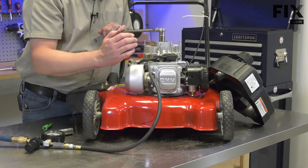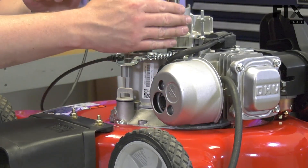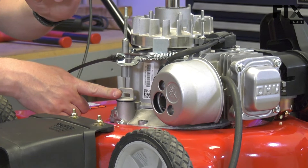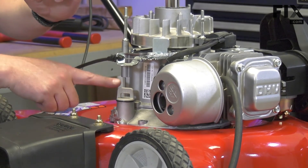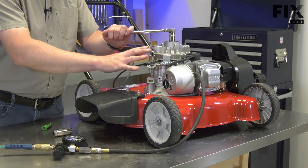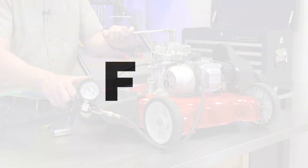Again, that could be a valve or it could be the head gasket. If the air were leaking past the piston rings and into the lower part of the cylinder and the crankcase, you would get air leaking from the oil fill tube. If you suspect this is the case, you'll want to turn off the air and drain the oil from the mower before you remove the cap — otherwise you're going to get oil spraying out like a geyser. Those are some of the common tests you can perform with your leak-down tester. Thank you.